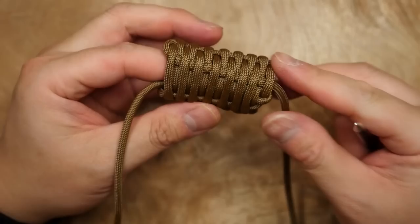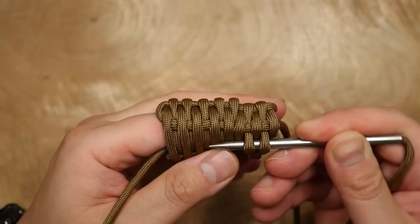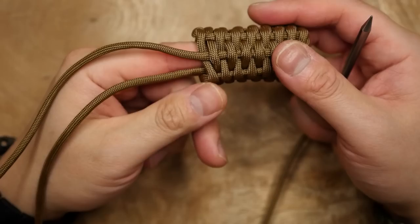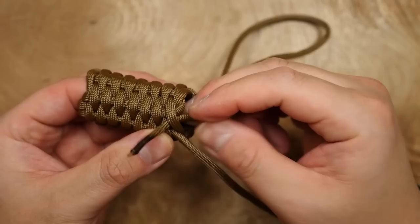I've made my way around to about this point, and to do this final pass, I'm going to actually remove the lighter from the wrap — its structure should stay in place. I'm going to insert my index finger in place and complete the final pass to finish up top on the same side as the standing end. With that done, I'm going to take the standing end and pass it to the outside of the wrap, coming out the same spot where the running end finishes.